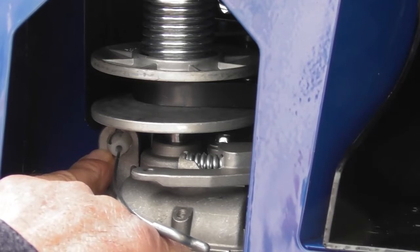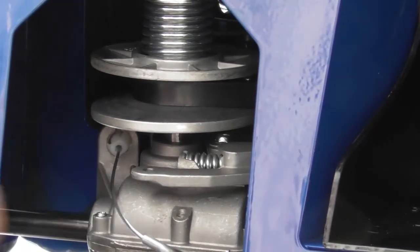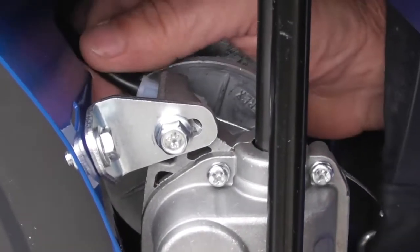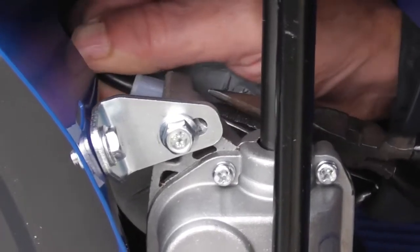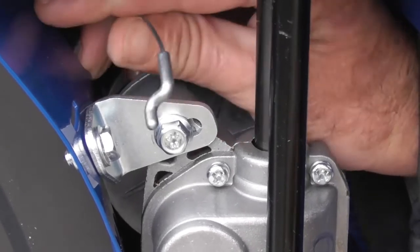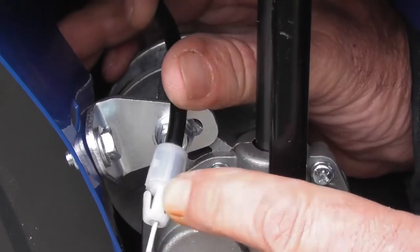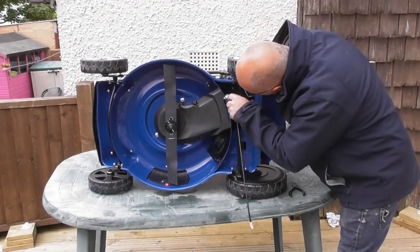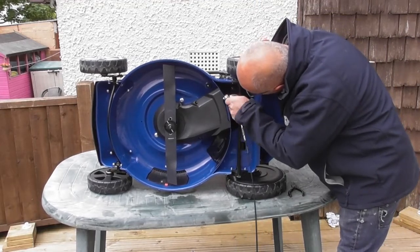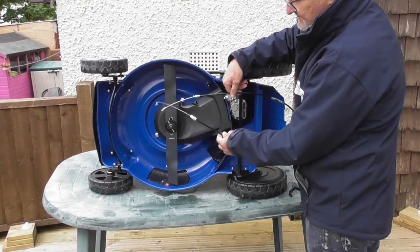We're going to put the lawnmower on its side with the carburettor side of the engine facing up. With the lawnmower on its side you can see a little plastic clip with the wings. I can get my hand in through the rear access panel, squeeze the two little wings with the pliers, and out it comes. I'll bring the wire out through the slot in the gearbox. With the plastic grommet removed I'll pull the cable out from the bottom of the mower, releasing it completely. That's the drive engagement cable for the gearbox — removed.